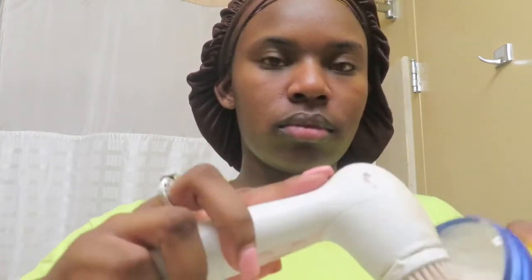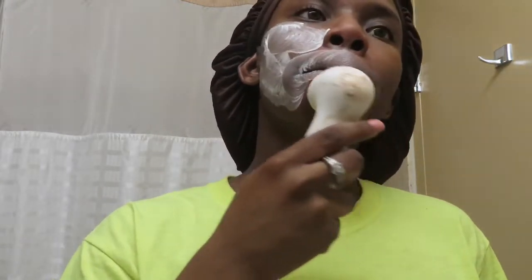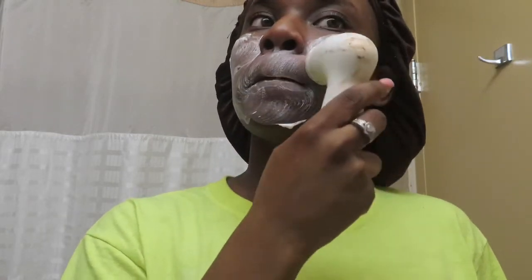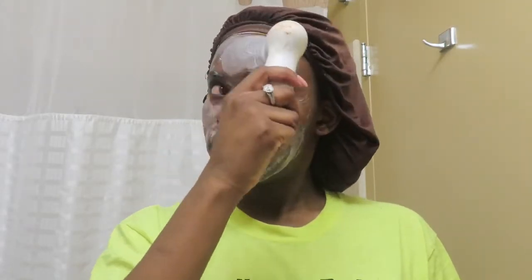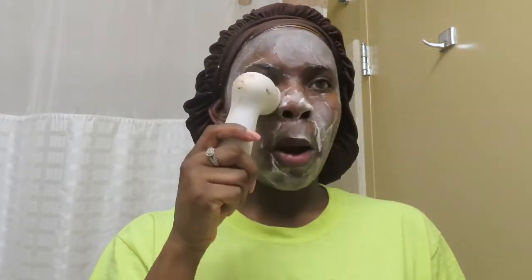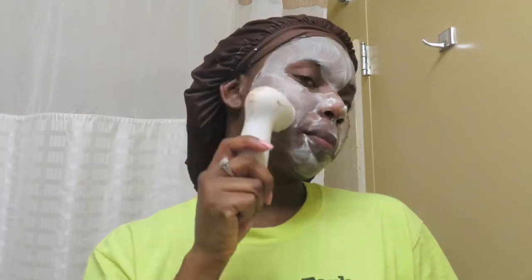Then we're going to get that Noxzema cream and get the spinny thing and just put it inside of there. Start putting it all on the circle part because it'll go everywhere, then just start putting it all over your face.